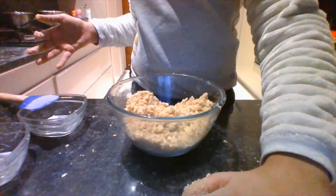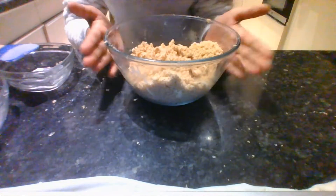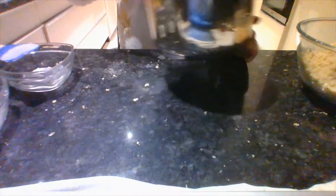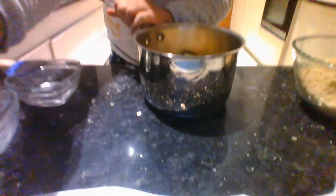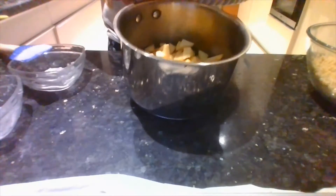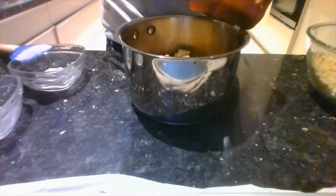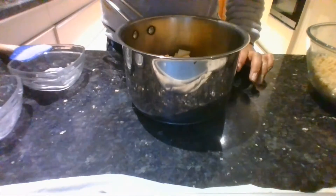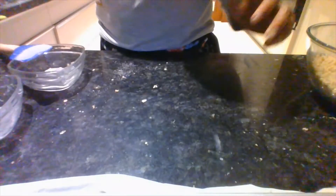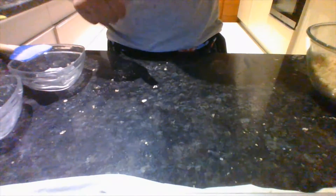Now that we're done with our crumble, we can move on to the apple part. Let's set the crumble aside. I have two sliced apples over here — they should be cut really small, though you can also do them big if you prefer. Next you need one cup of water and some cinnamon. That's pretty much it, and you have to do this part on the stove. Let's start!